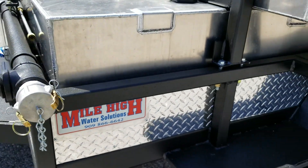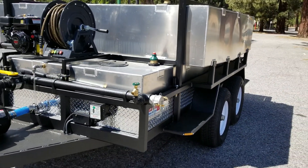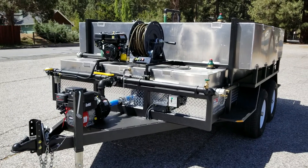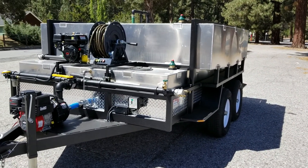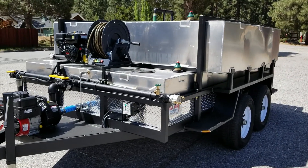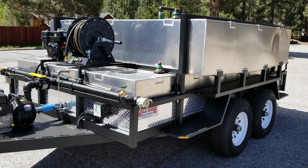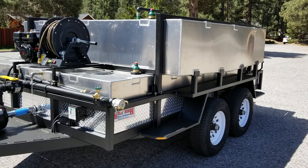This is a Mile High Water Solutions Dual Tank Water Trailer. Each tank has a capacity of 800 gallons. Those are custom fabricated aluminum tanks with internal baffling. The reason for the dual tanks is for proper trailer weight distribution regardless of fill levels.